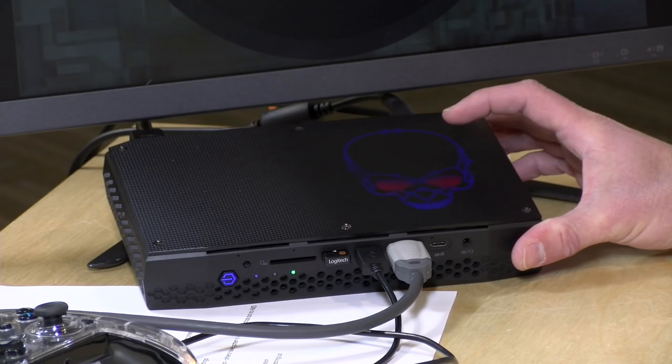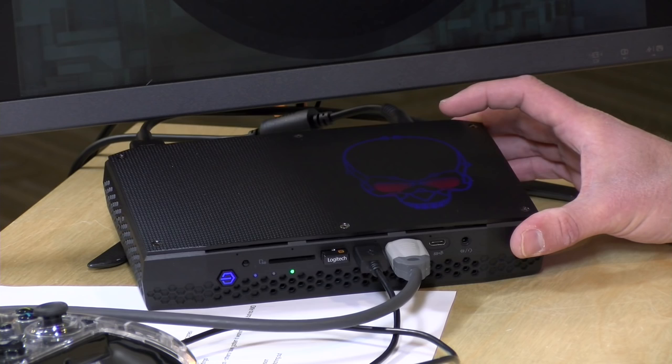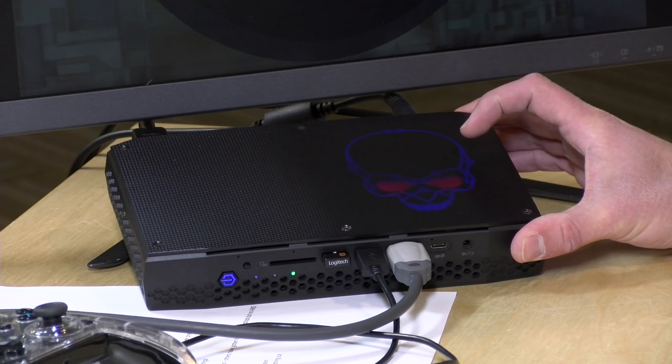As for this machine — if you're looking for something this small with the performance you just saw, it will do fine. I'm eager to compare it against the higher-end model, which people say is close to a GTX 1060 where this entry-level one lands closer to the 1050 Ti. I like the form factor and if you do too, it's worth the price. But if pure performance is your goal, you can do better with something larger that you put together yourself.